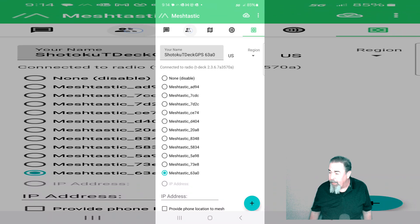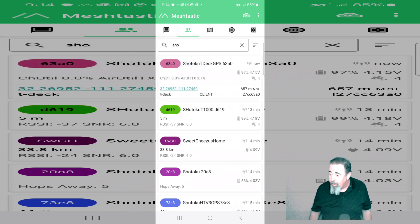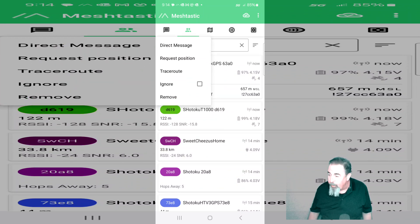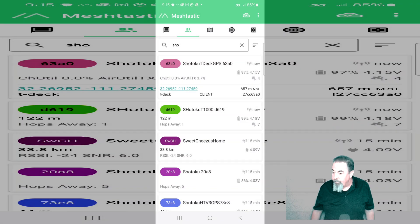Okay, there's the landing. So I'm going to connect up to my T-Deck, and you can see my coordinates there. I'm going to request position from the Tracker T-1000. You can see it's got seven satellites — it's 122 meters away. I'm just doing a trace route, testing the radios out there in the field. We've got a good trace route.